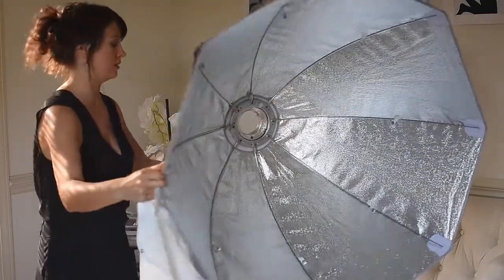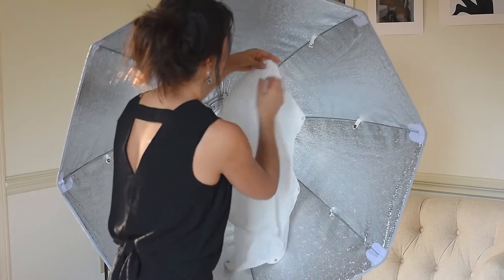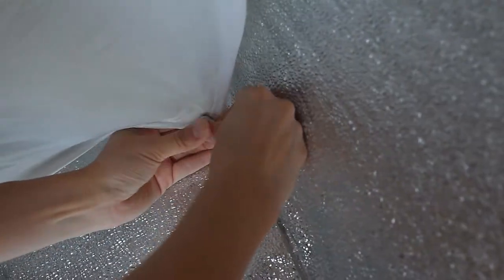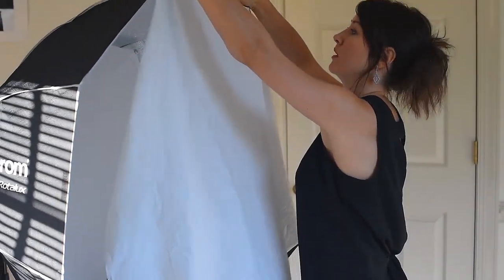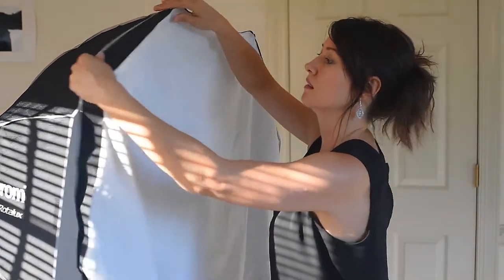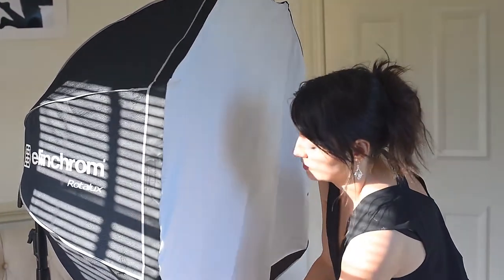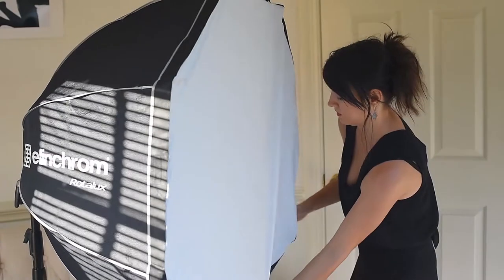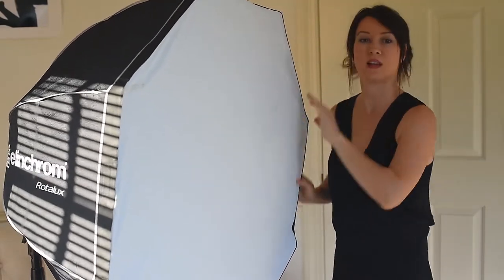This is my inner diffuser — I'm going to place it first. The diffuser in the softbox has velcro so it's easily attached. You just place it like this and press it. It's really easy to do, and it's ready.